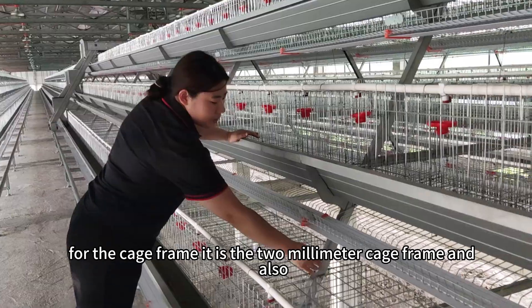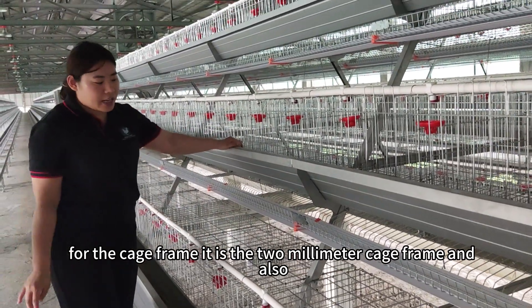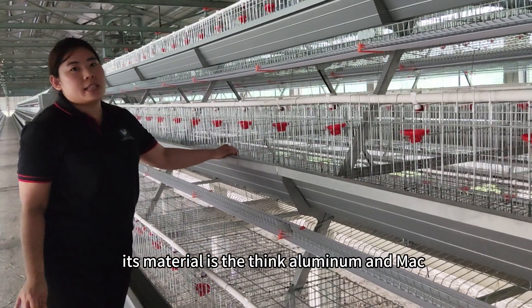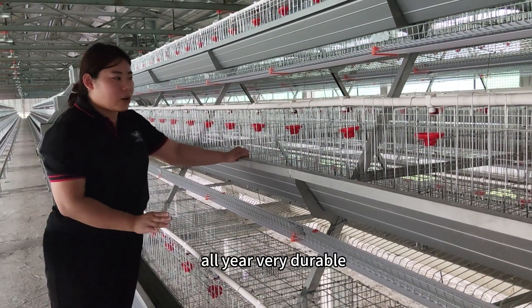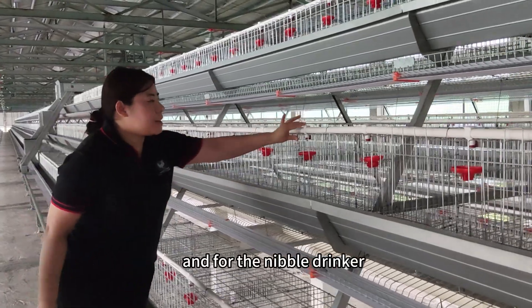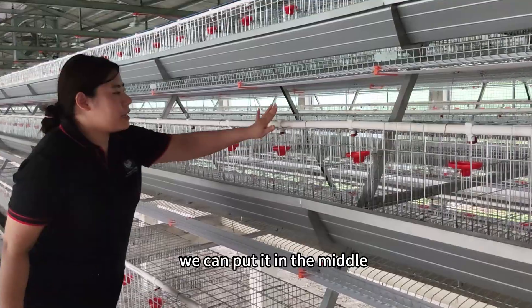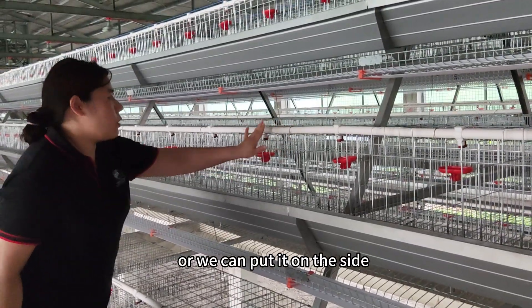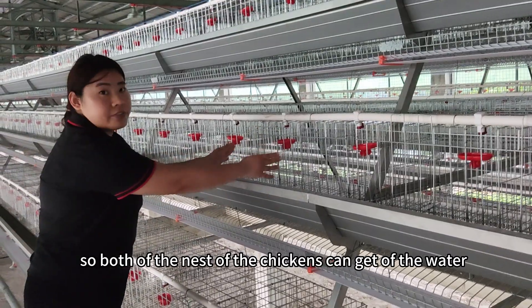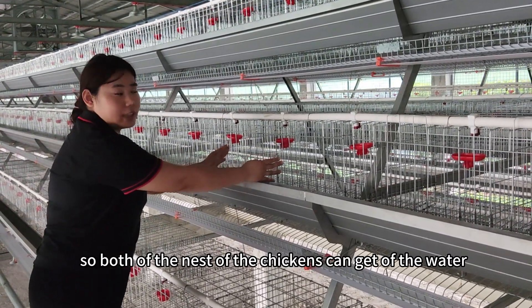For the cage frame, it is a two-millimeter cage frame. Its material is also aluminum-magnesium alloy — very durable. For the nipple drinker, we can put it in the middle or we can put it on the side, so both sides of the cage can get water for the chickens.